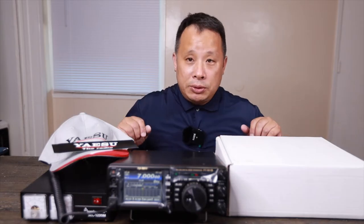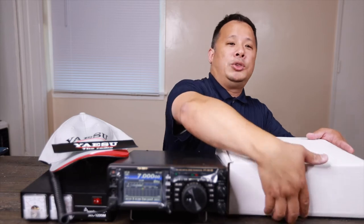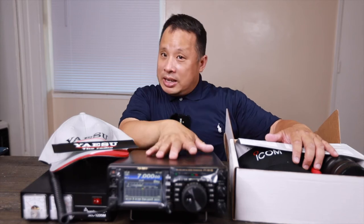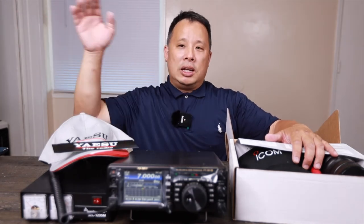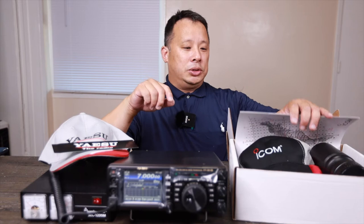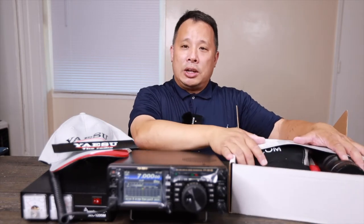Since I had an IC-7100, I entered an Icom monthly drawing. Unbelievably, I won — even though I had already sold my IC-7100. I will get something similar for different usage, maybe get the IC-7100 back for a separate office base station. But the drawing had a really nice gift, so let's take a look at what I have.